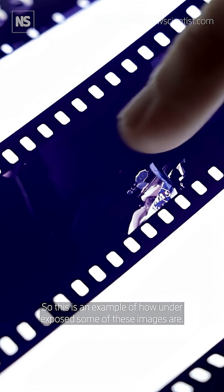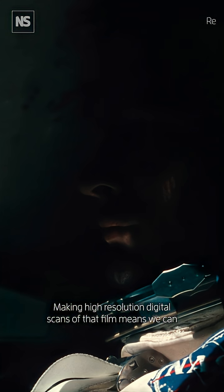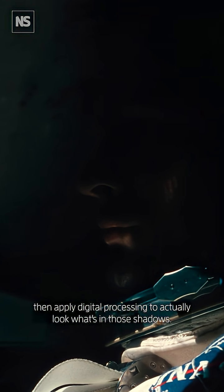This is an example of how underexposed some of these images are. Making high resolution digital scans of that film means we can then apply digital processing to actually look at what's in those shadows.